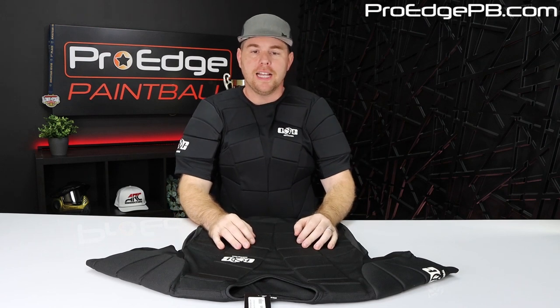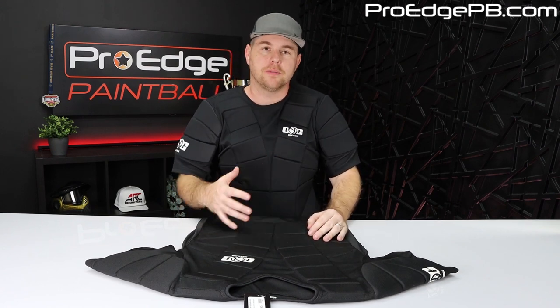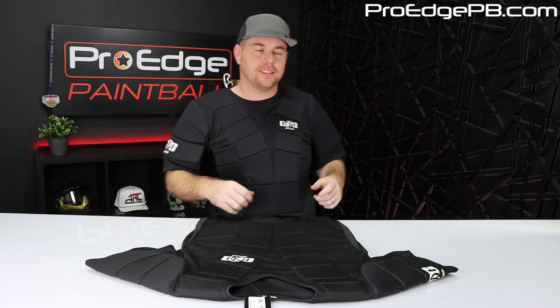Hey guys, John here with Pro Edge Paintball. Today I'm going to review the Gen X Tactical Vest. This is one of my favorite tactical vests, mainly because of the price, but also it's very simple, extremely padded, and looks good. Let's check this thing out.